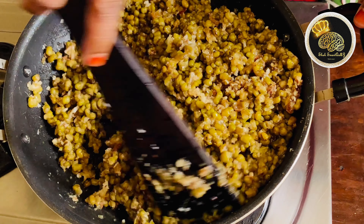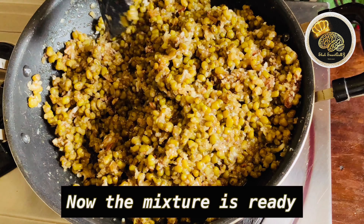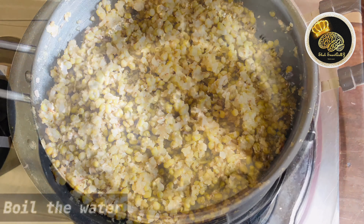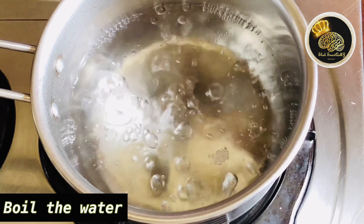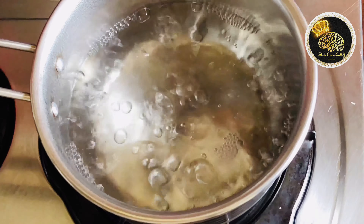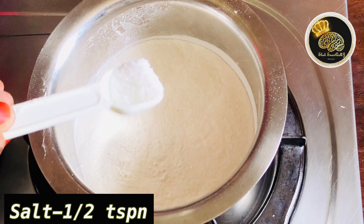Add 1 cup of tea and mix it in the pan. Now, the mixture is ready. Now, let's boil the oil.